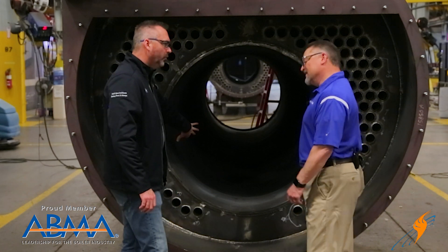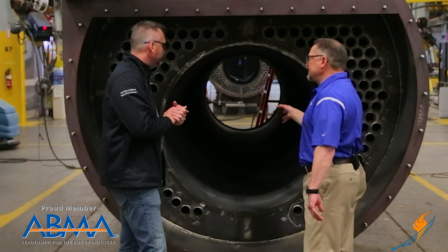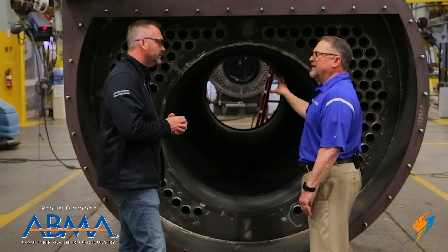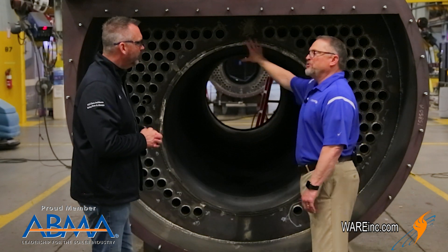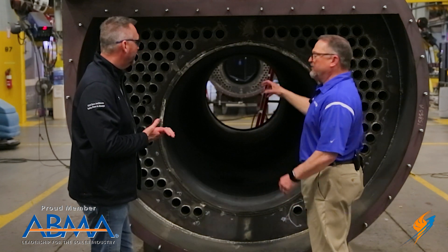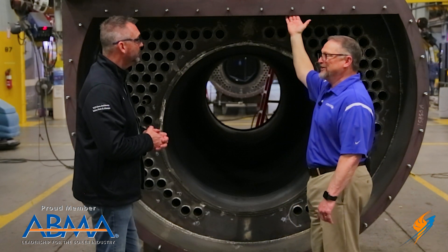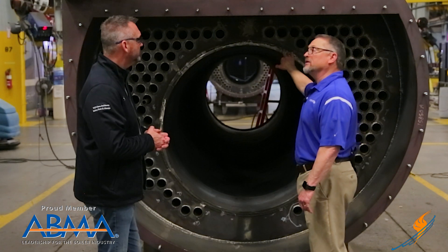We've also got a corrugated Morrison tube. There are boilers with a straight plain furnace and boilers with the corrugated furnace — we give alternatives. Some customers prefer a plain furnace, but several demand a Morrison tube. The advantage is better heat transfer, and per ASME code you can get by with a thinner wall because the corrugated ridges create additional strength to make up for what thicker wall you'd otherwise need. On a 250 PSI design boiler like this one, a plain furnace would require about a quarter inch more material.